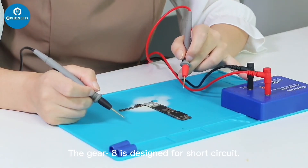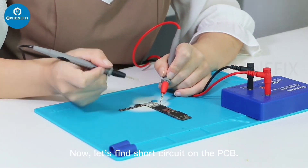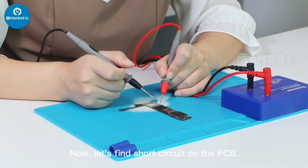Gear 8 is designed for short circuit detection. No short circuit detected there. PCB — wind up.